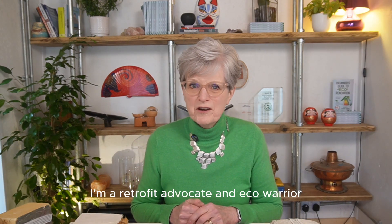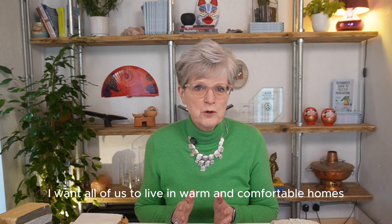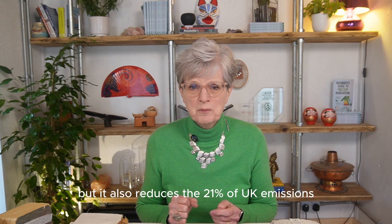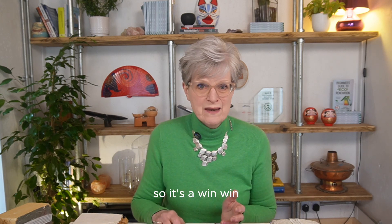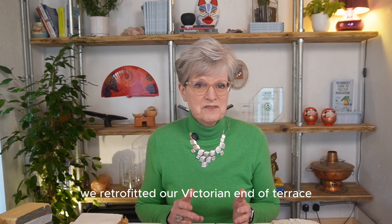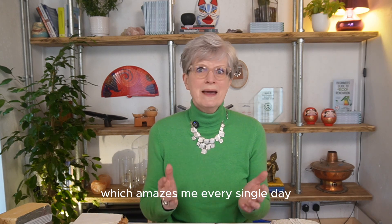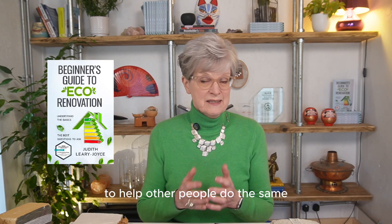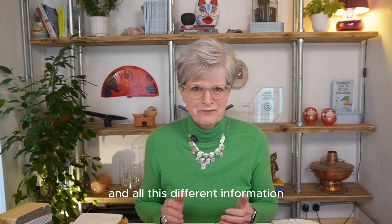I'm Judith Leary-Joyce. I'm a retrofit advocate and eco-warrior. I want all of us to live in warm and comfortable homes that are cheap to run. It's better for us, but it also reduces the 21% of UK emissions that comes from leaky homes. So it's a win-win. We retrofitted our Victorian end of terrace and we're now saving 75% of our energy usage. I got so excited about it that I wrote the beginner's guide to eco-renovation to help other people do the same and navigate this minefield of information.